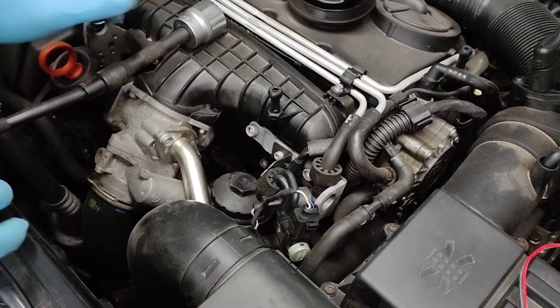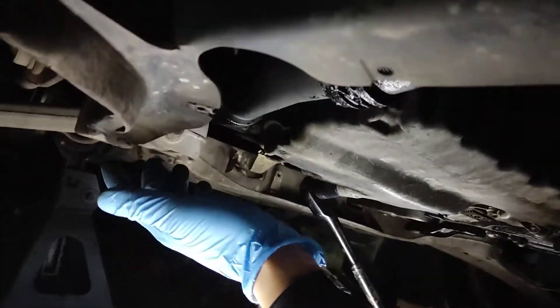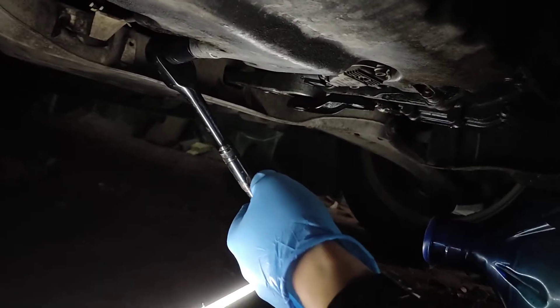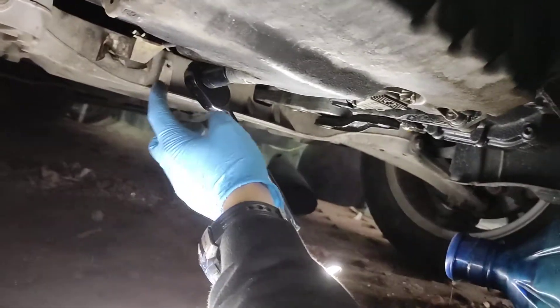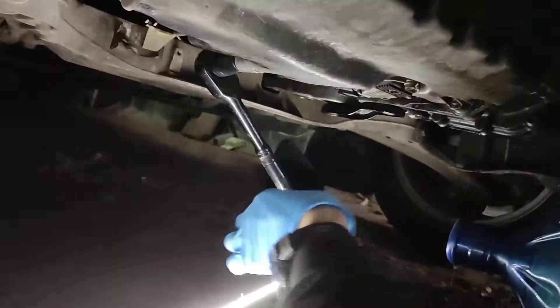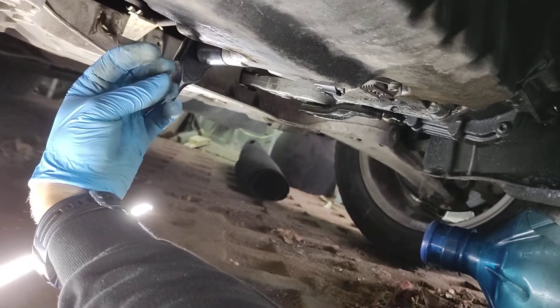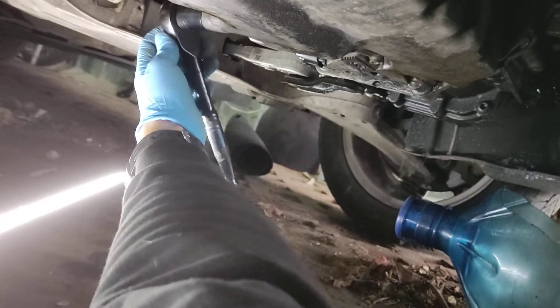Now I'll lay under the car and tell you what socket is needed for the oil plug. So we got under the car - usually here there is a tray, it's held from here, here, over here, in multiple places. The first thing you can do is take the tray off, or you can try to get to the plug without taking the tray off. I've done it before without taking the tray off - so it is possible.